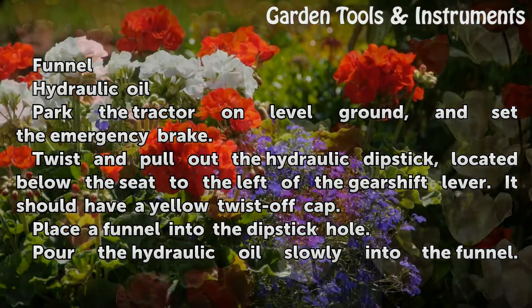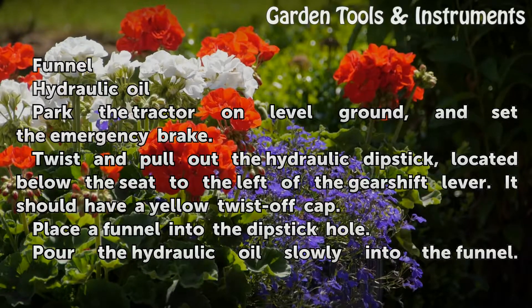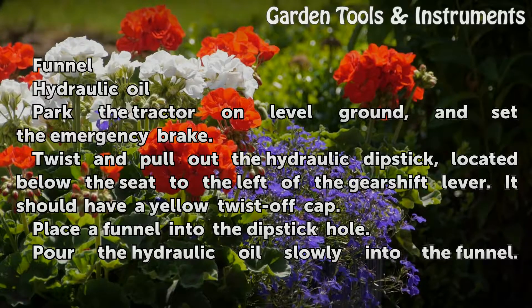Park the tractor on level ground and set the emergency brake. Twist and pull out the hydraulic dipstick, located below the seat to the left of the gearshift lever. It should have a yellow twist-off cap.